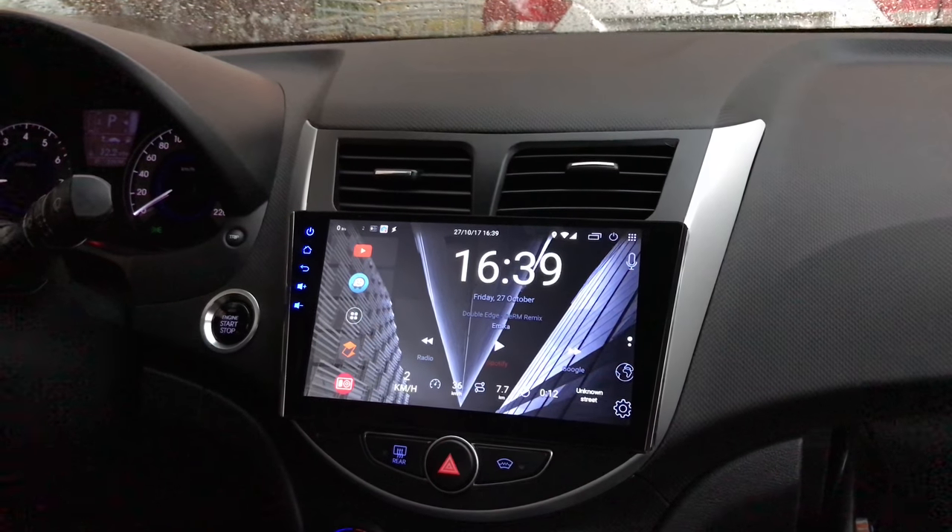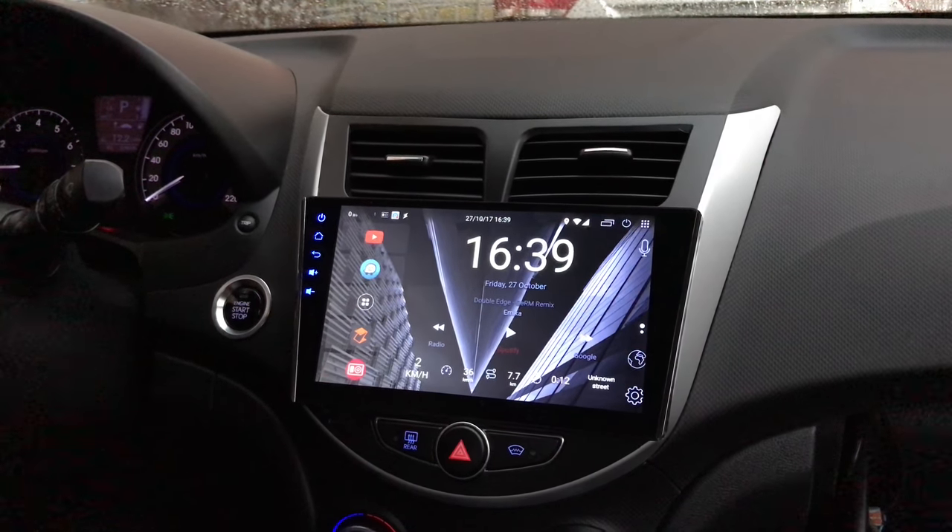Okay guys, I haven't made a video for a while, and here's another one about Z-Box.